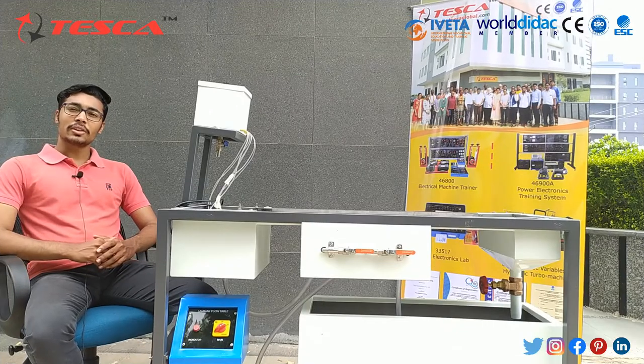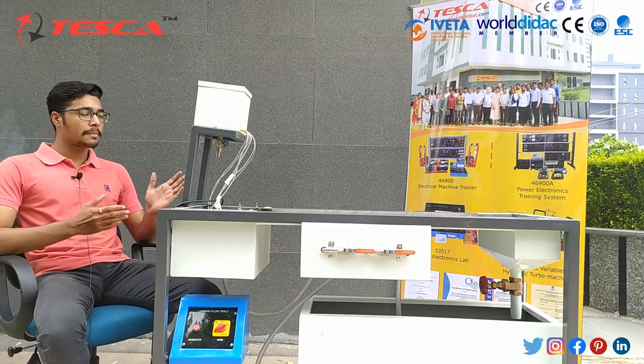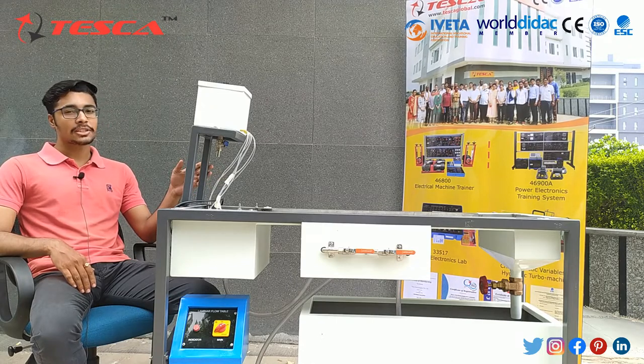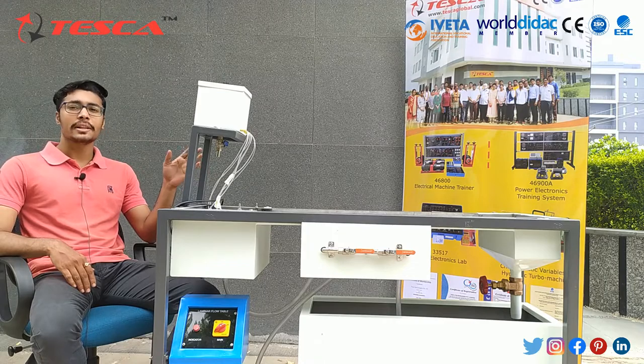Hello everyone, welcome to Tesco Technology Pvt Ltd. My name is Ashim Dutta and today we are going to discuss about the laminar flow apparatus. In this video, we are going to discuss about its application, its body parts, and its working. The main application of this apparatus is we can use it to determine the flow visualization in fluid dynamics.